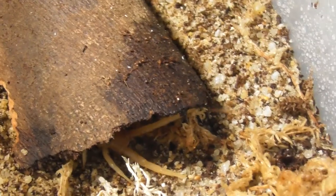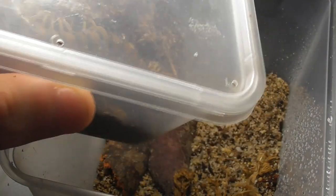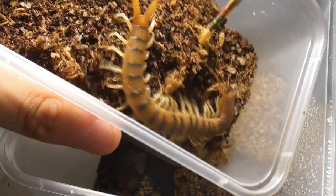Just like that, it's gone under the hide — no issues whatsoever. I've got to say, apart from that slight hiccup with the gold rubripes right at the beginning, this rehouse has been going really well. Let's hope that these last two don't decide to change that.